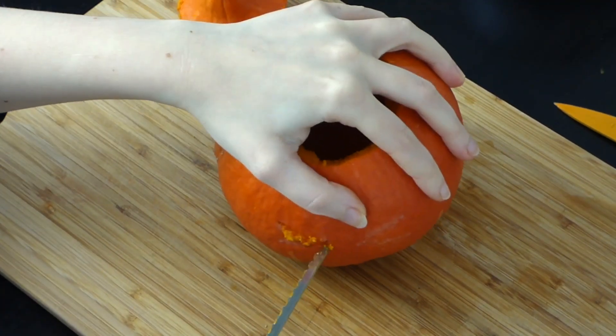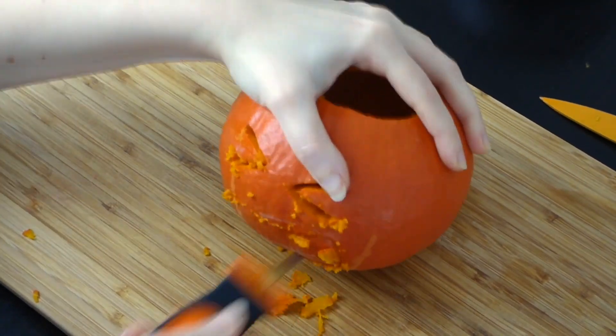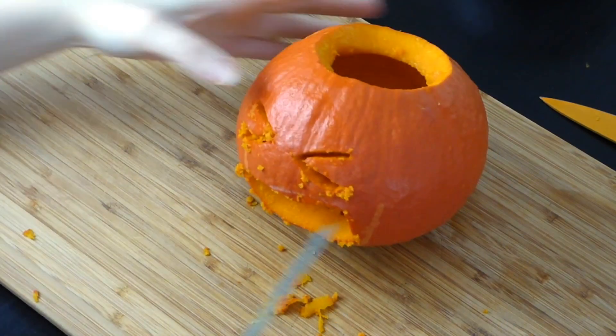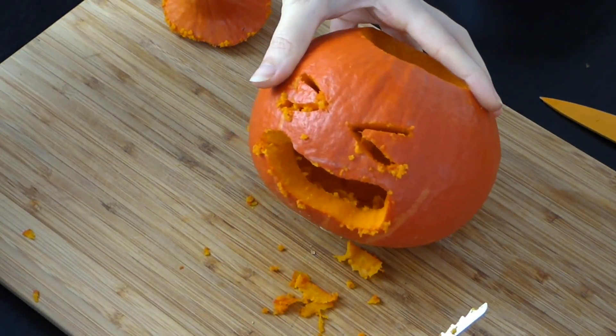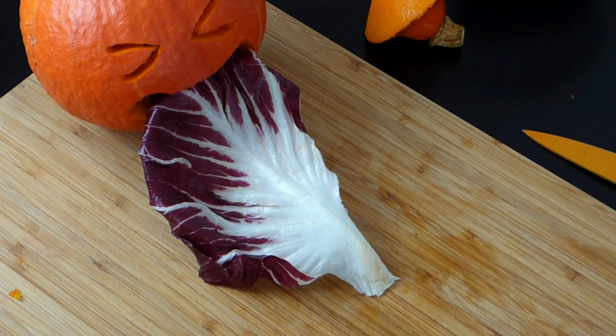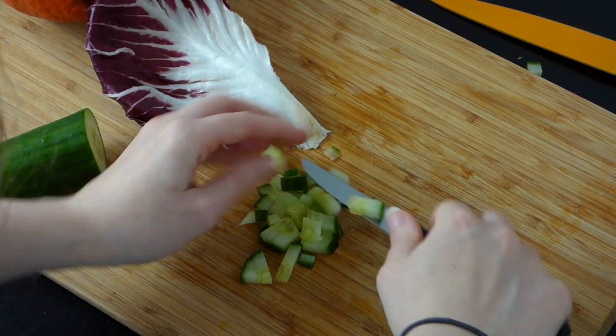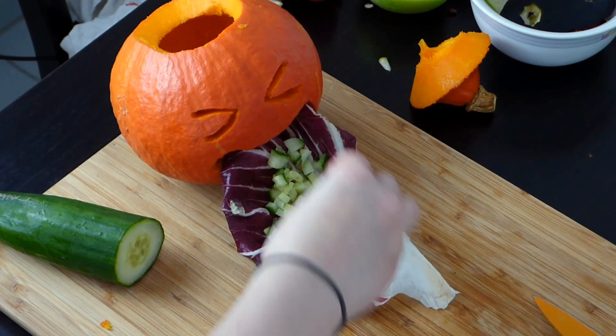Then you can carve a face into your pumpkin. For this DIY it needs to have a big open mouth, but you can be completely creative with everything else. Then you can take one or two pieces of lettuce and put them into the pumpkin's mouth. Then cut a few pieces of cucumber into really small and thin pieces and kind of sprinkle them on the lettuce.